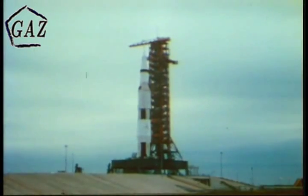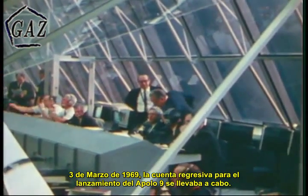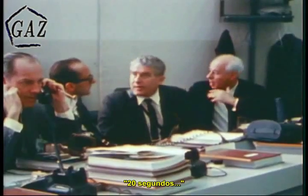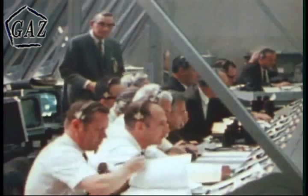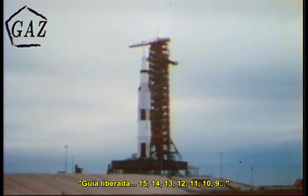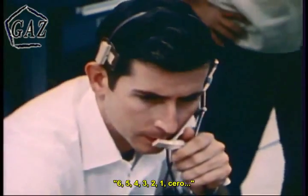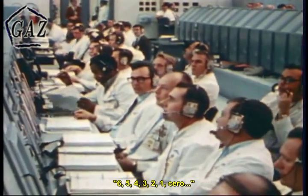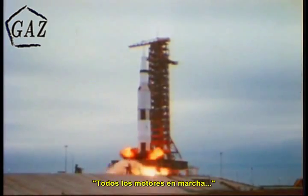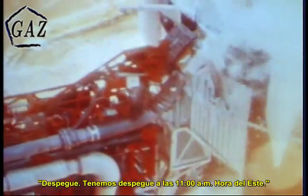35 seconds in count. March 3rd, 1969. The countdown for the launch of Apollo 9 was underway. Each piece checked out before launch. The computer monitors. 20 seconds. Guidance release. 15, 14, 13, 12, 11, 10, 9. We have ignition sequence start. Six, five, four, three, two, one, zero. All engines running. Commit. Liftoff. We have liftoff at 11 a.m. Eastern Standard Time.